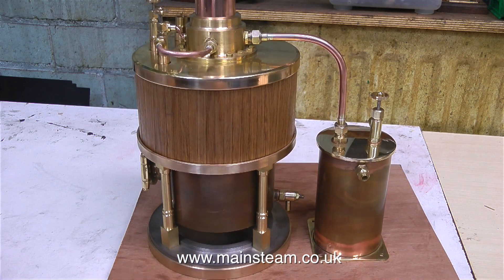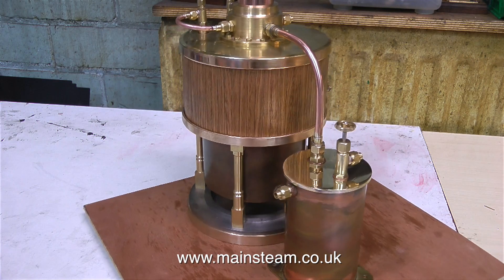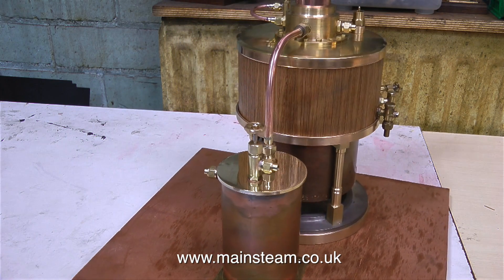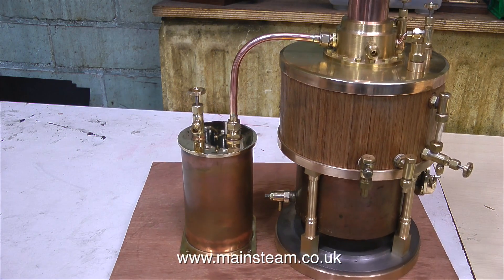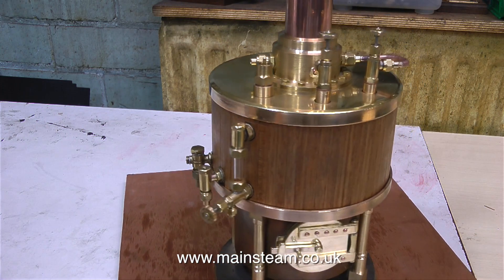Here's the work so far rotating on my small turntable. I'm quite pleased with it — it's starting to look just how I wanted it to look. There's still a fair way to go, but it's all little bits and pieces, nothing major. I still haven't decided what to do about the bottom part of the boiler, but I do have some ideas.